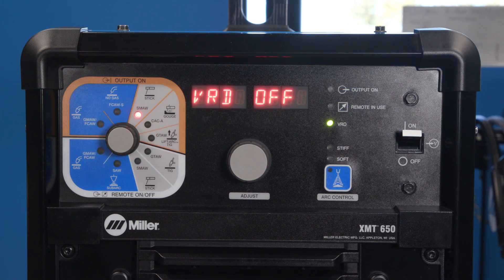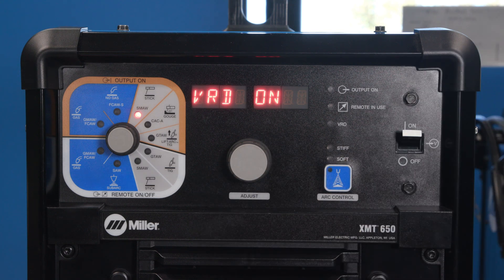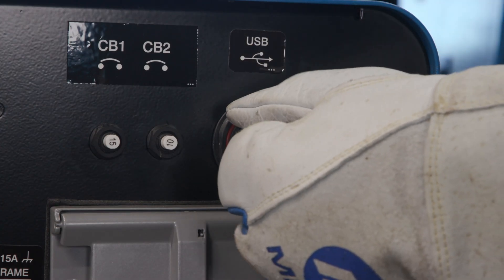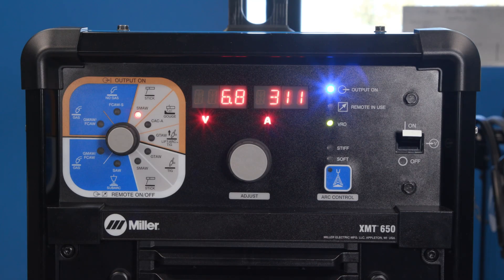When the machine displays VRD, rotate the adjust knob to select option on or off. After making your selection, remove the USB stick from the rear of the XMT. The machine will resume starting up.